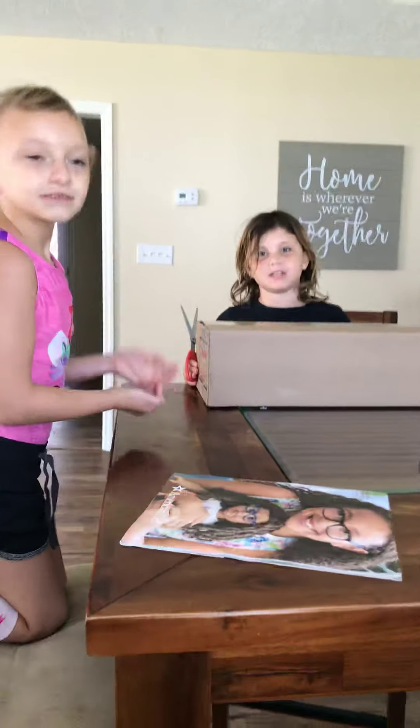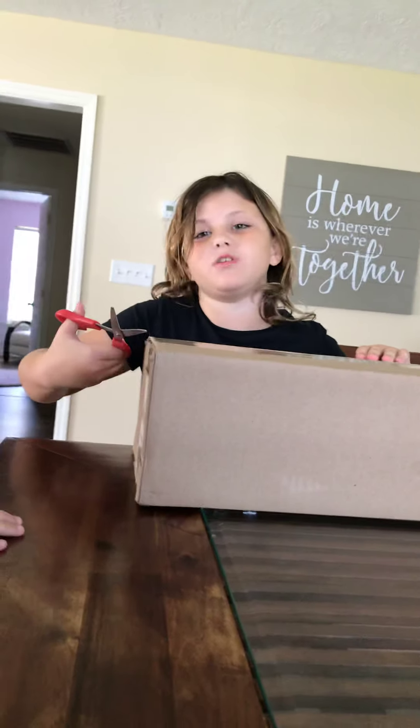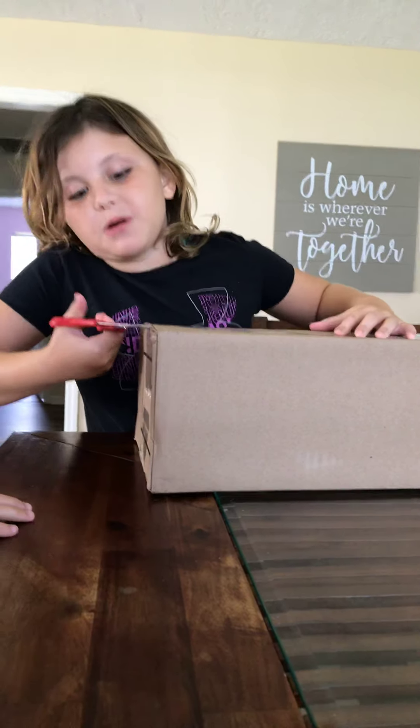Hi guys, welcome back to Unicorns and Mermaids. Today I'm going to be opening up a new American Girl doll, Blair Wilson.